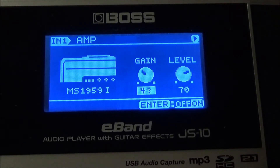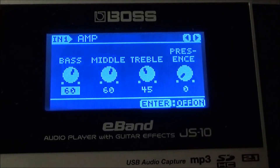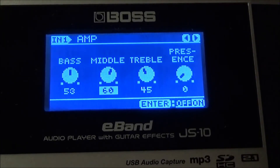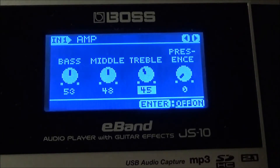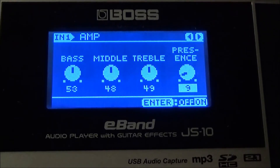For the gain I have it at 23. You're going to see this tone shape up — have fun with it. Level I have it at 100. Next in the chain, my bass I have it at 53, middle I have mine at 48, treble I have it at 49, and the presence I have it at 9.